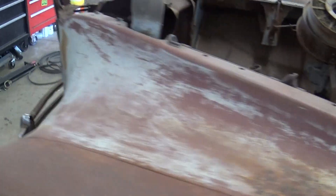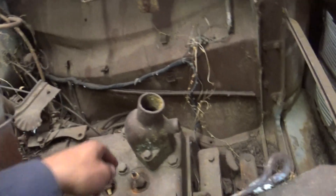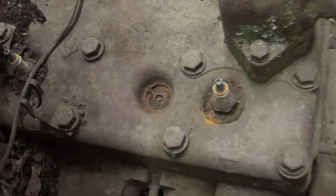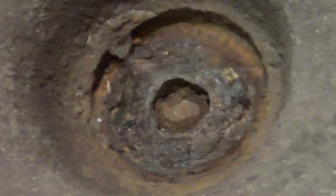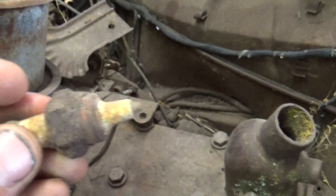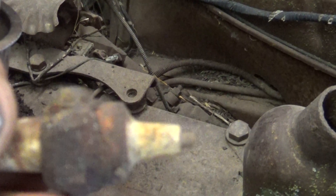This spark plug has broken off, so I don't know how bad cylinder number 2 is going to be. That's all that's left in there, and the spark plug is broken kind of oddly.